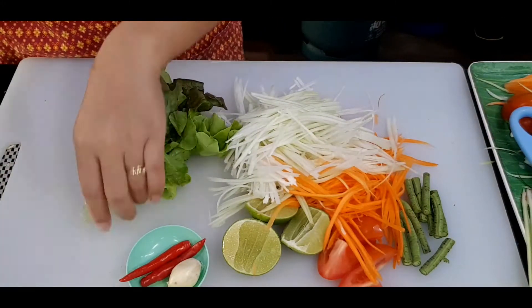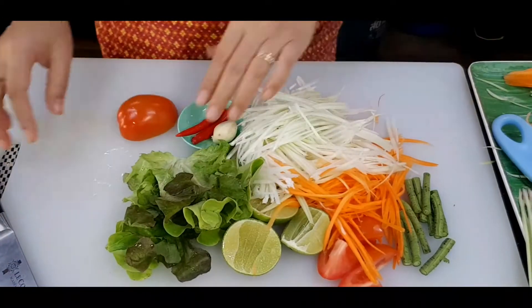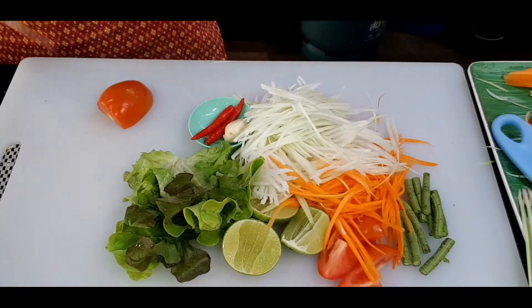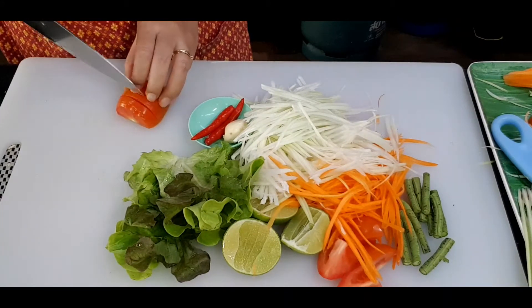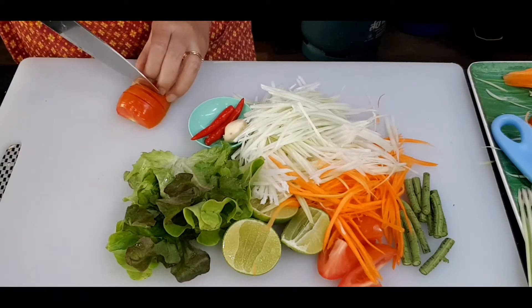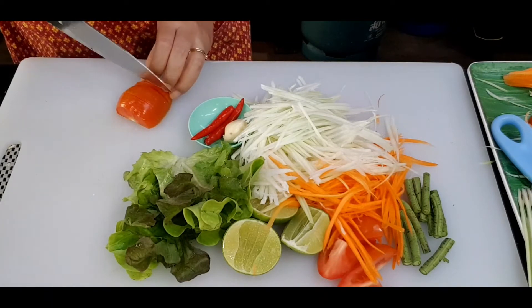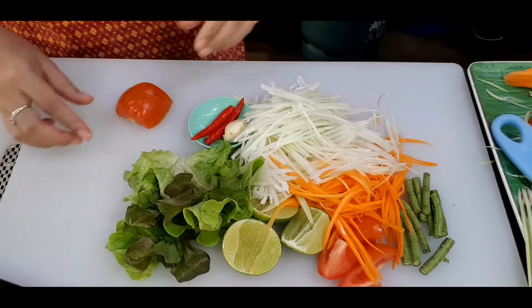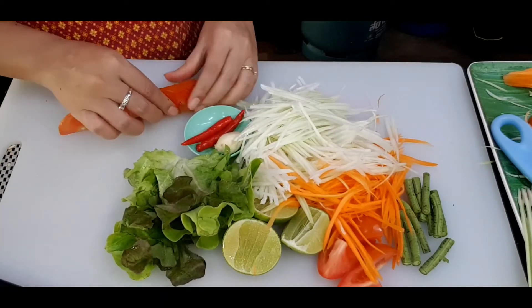Now the other half of my tomato — like I said, I leave this one for decoration. This step is not necessary; if you don't want decoration, you just cut the rest into four pieces the same as the first one and mix it with your salad. But I always like something beautiful on my plate, and it's edible as well. It won't change the taste, just the looks.